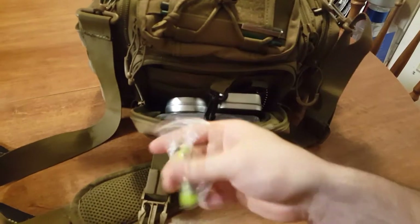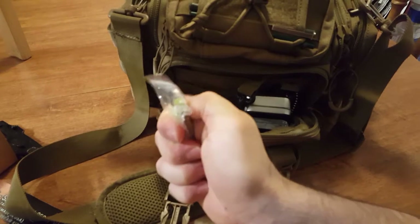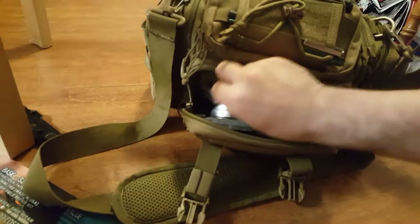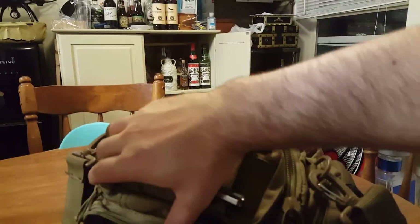I have a little striker right here — just roll the striker, works pretty well. A lot of fire options in this bag.